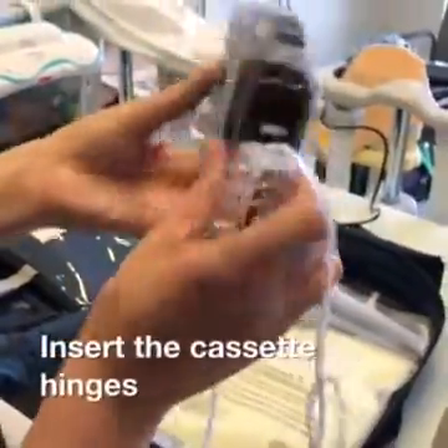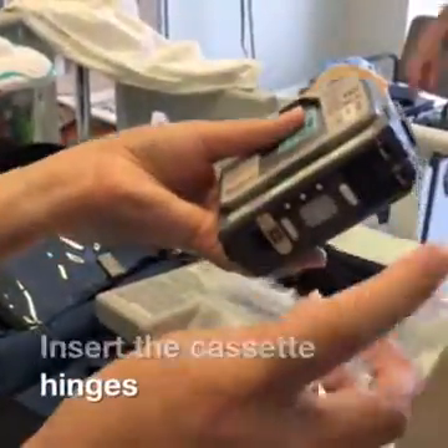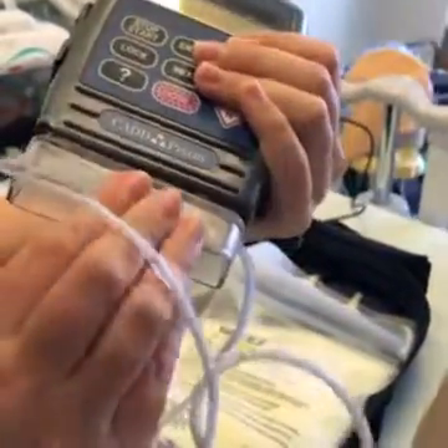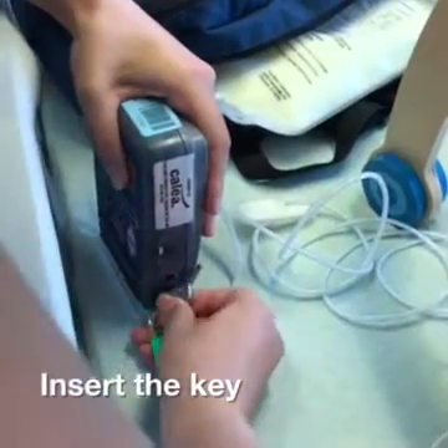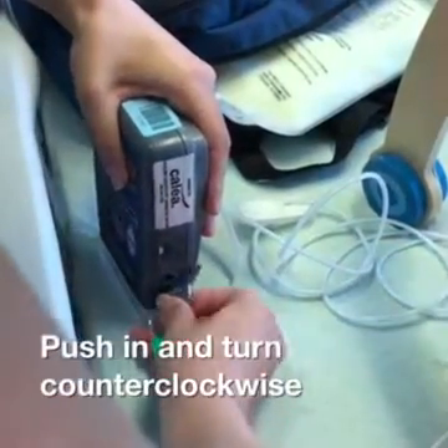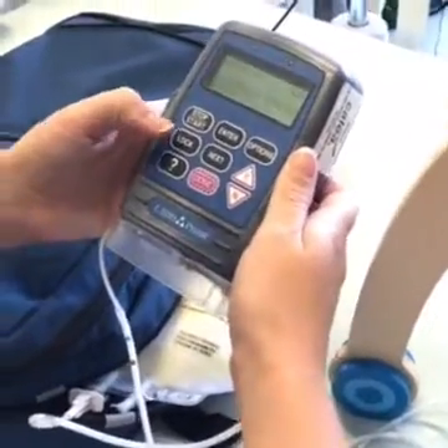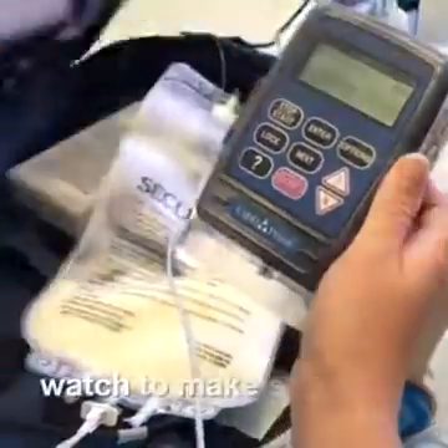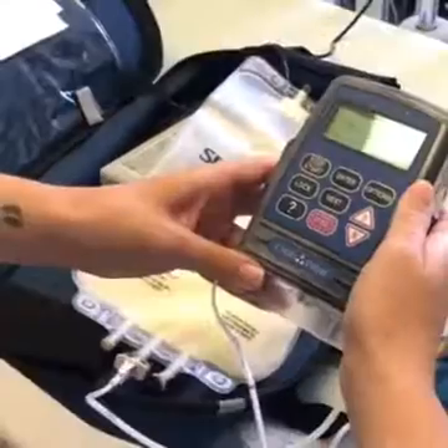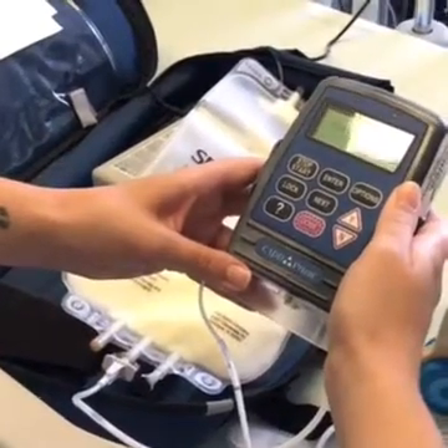Insert the cassette hinges into the hinge pins on the pump, then insert the key into the slot on the side of the pump. Push in and turn counterclockwise until the slot lines up with the dot at 12 o'clock. While the pump reviews the information you've entered, watch to make sure it was entered correctly. PN will start infusing once the review is complete.